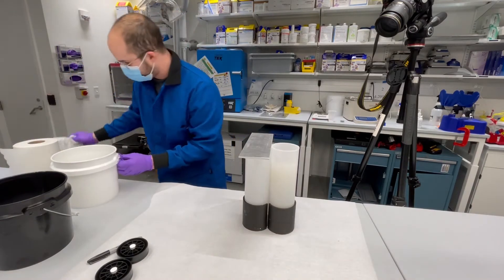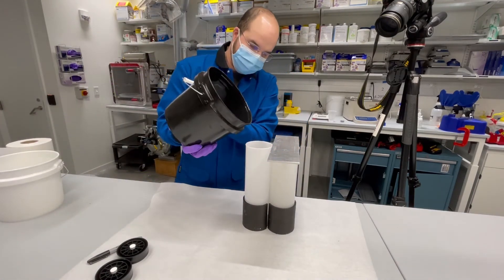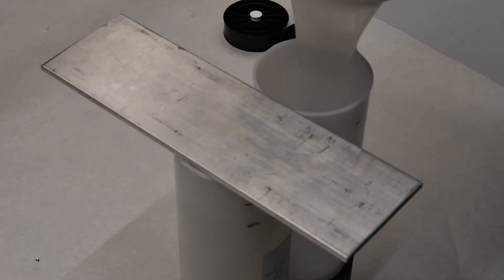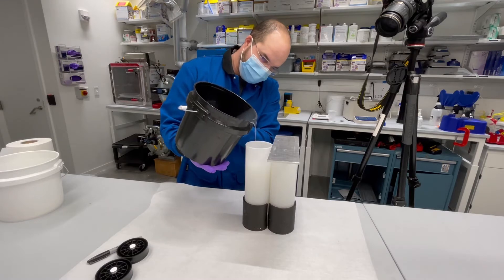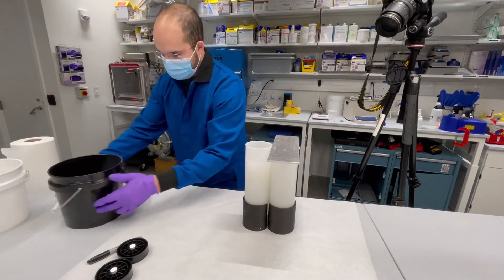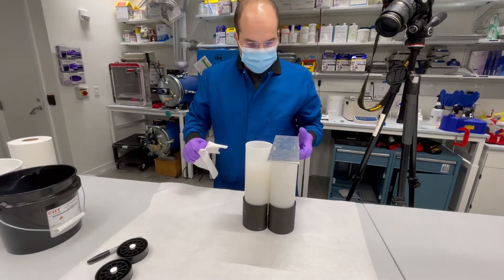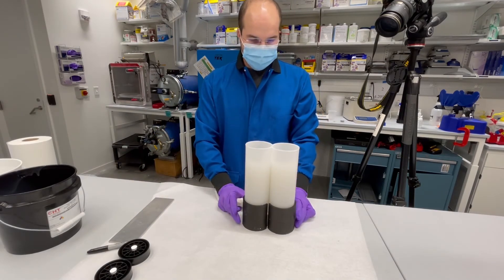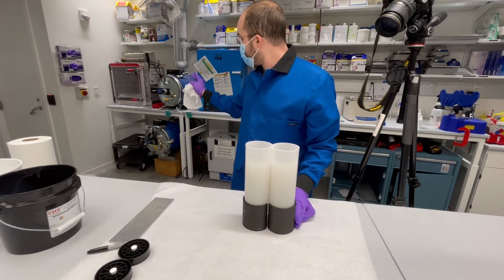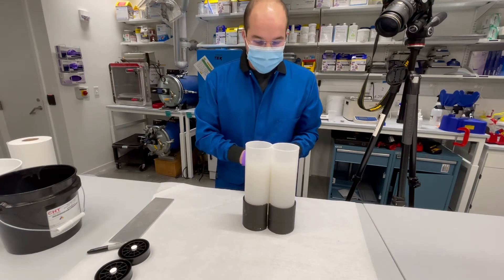Now I'm going to move over to the other side, part B, and fill that as well. Now I have both A and B poured in. You want to make sure you degas this as much as you can before you put the pistons on it, so the next step is going over to the vacuum chamber, loading it in there, and ramping the pressure down until all the air bubbles are gone.